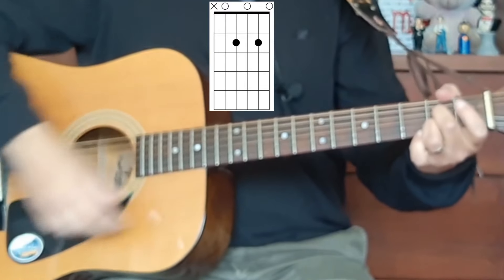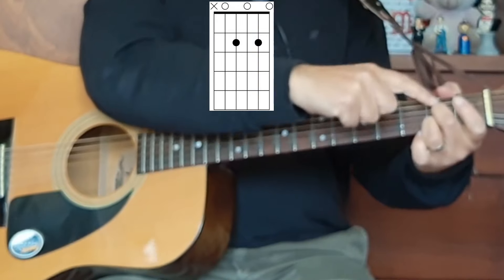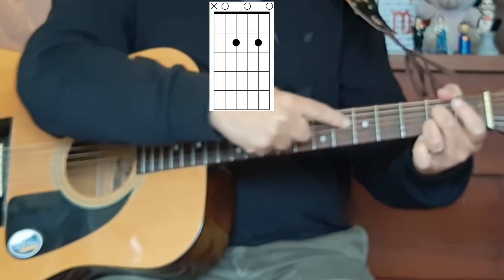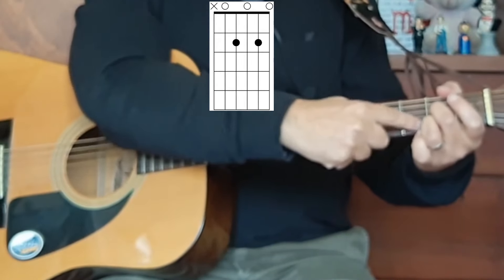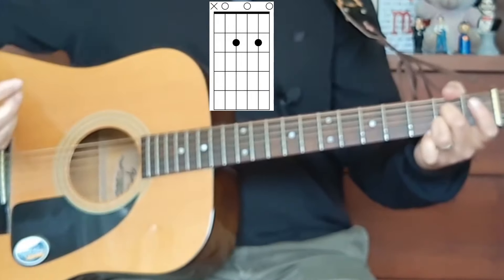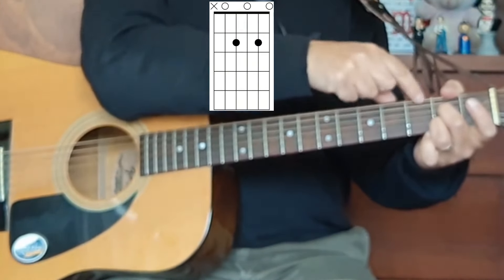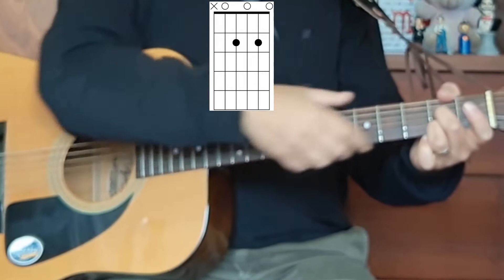You could use the second finger and the third finger, with the second finger going on the second fret of the D string — the fourth string — and the third finger going on the second fret of the second string, which is the B string. And you will play the top five strings, using your thumb to dampen the low E string.